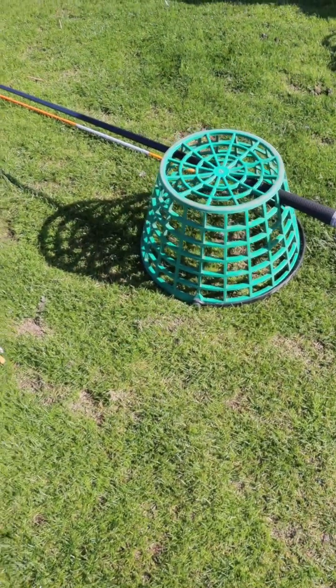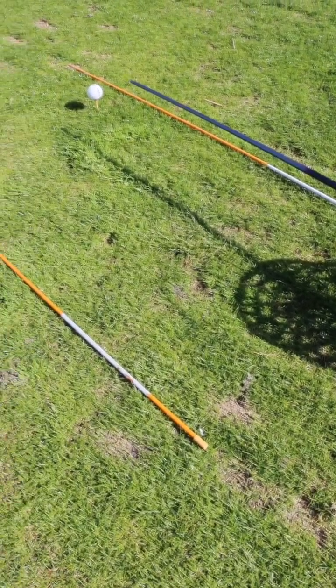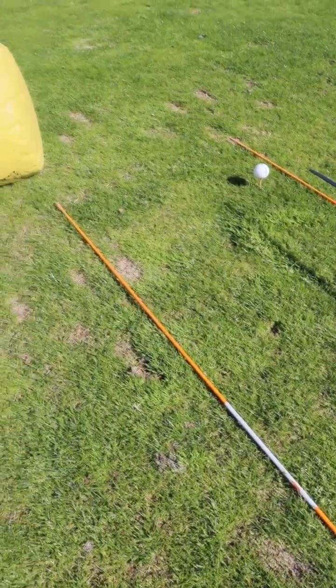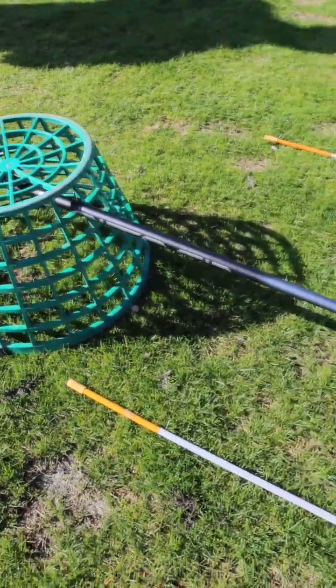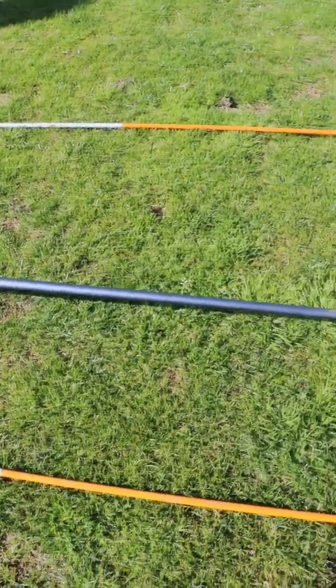This will help you swing the club on a better path into the golf ball and also provide the proper launch of the golf ball. To help you practice, I've created a little aid here that you could use while you're hitting balls on the driving range, either on the grass tee or on the mats.